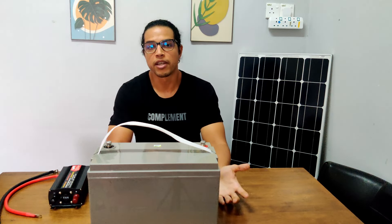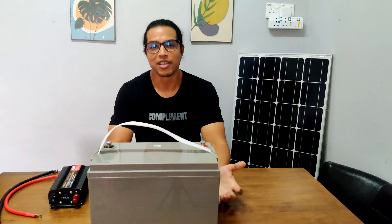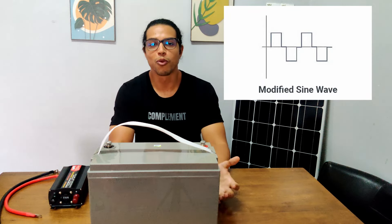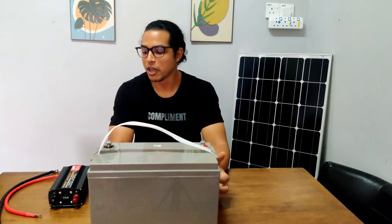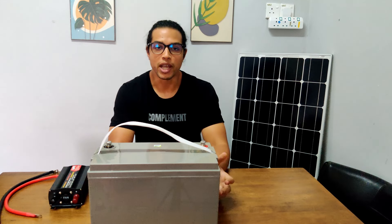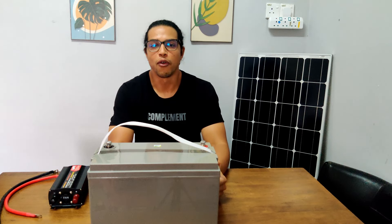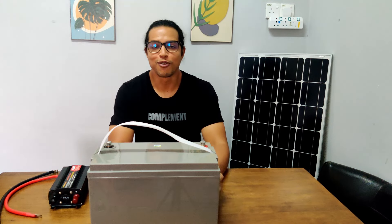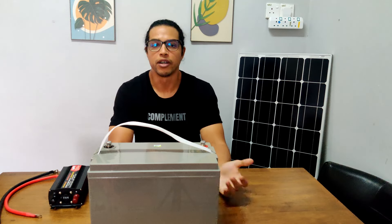Modified sine wave inverters, on the other hand, are cheaper but they provide a squarish signal. Your refrigerator will operate on both types of inverters, but with a modified sine wave inverter your refrigerator will consume more energy, and it's likely that the inverter will shorten the lifespan of your fridge. Since refrigerators are more expensive than inverters, I recommend using a pure sine wave inverter to run your refrigerator.